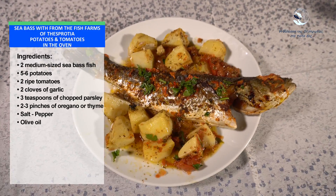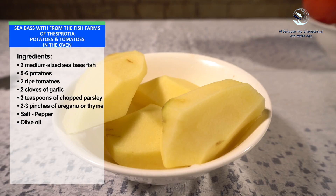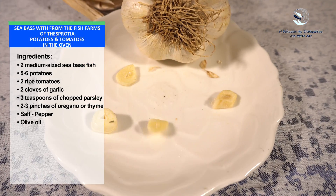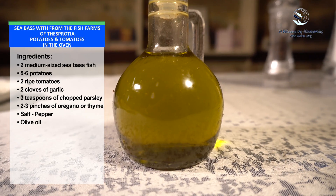Sea bass from the fish farm of the Sperdilla with potatoes and tomatoes in the oven. Ingredients: 2 medium-sized sea bass fish, 5-6 potatoes, 2 ripe tomatoes, 2 cloves of garlic, 3 teaspoons of chopped parsley, 2-3 pinches of oregano or thyme, salt, pepper, olive oil.